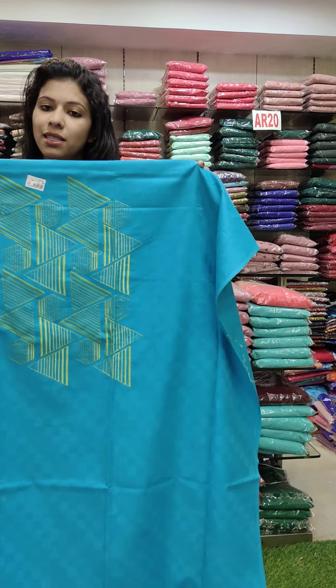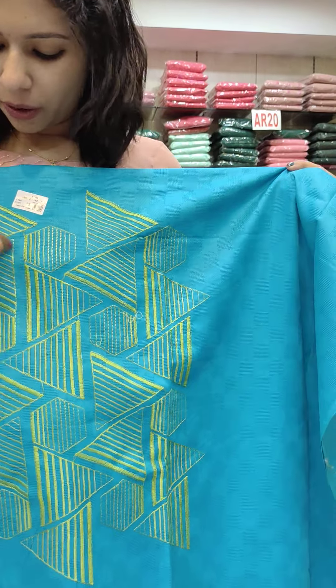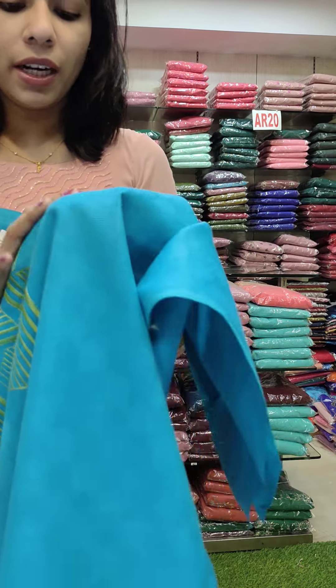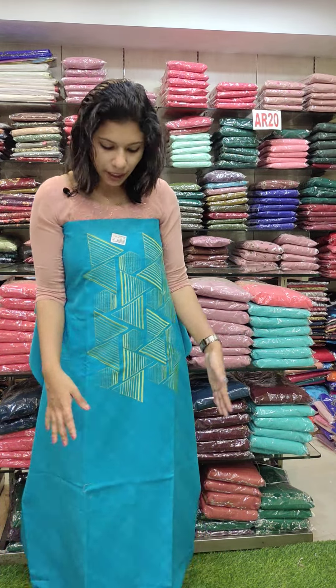It's a semi-formal style in a different design. It's a geometrical pattern with thread work — a self design in a beautiful blue and green combination. Normally it's a semi-formal style with a plain top.